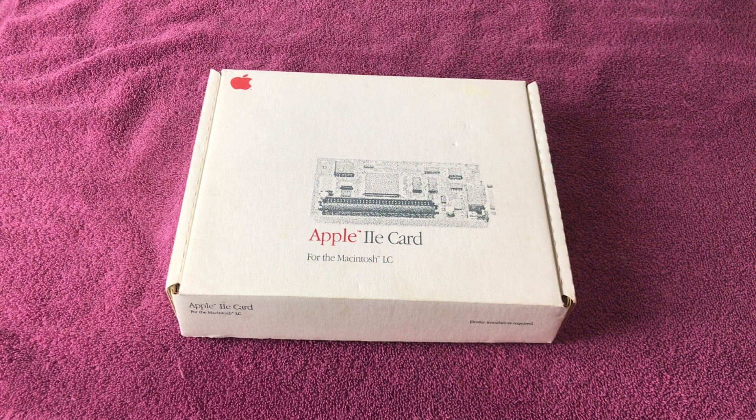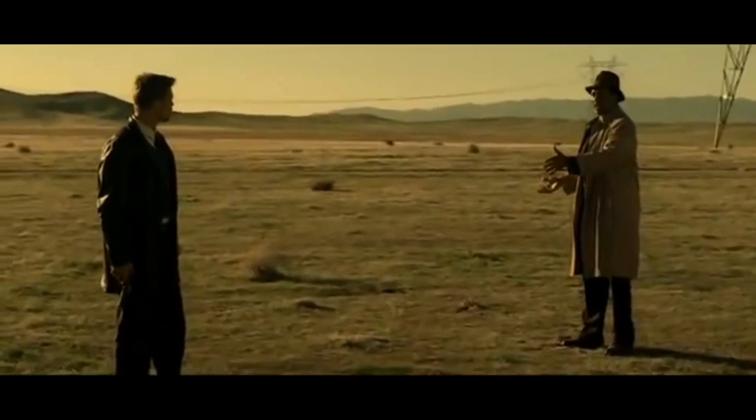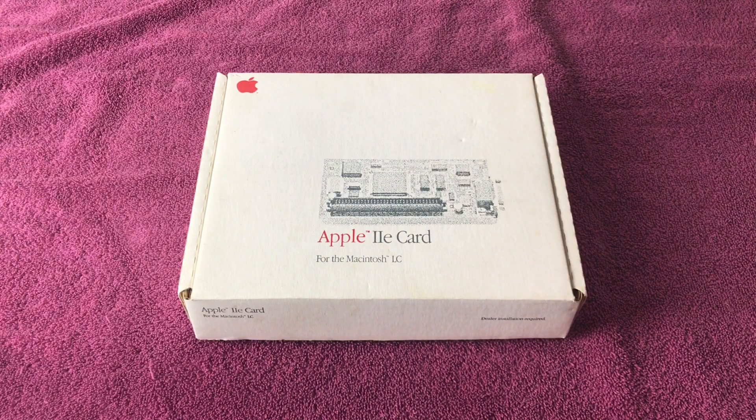Brad Pitt, what's in the box? Let's find out. Put the gun down — I saw you in the box. What was in the box? Because I envy your normal life. It seems that envy is my sin. What's in the box? Let's open the box.